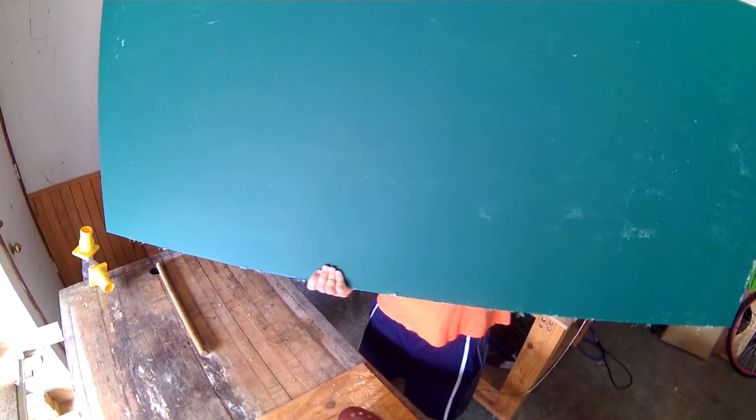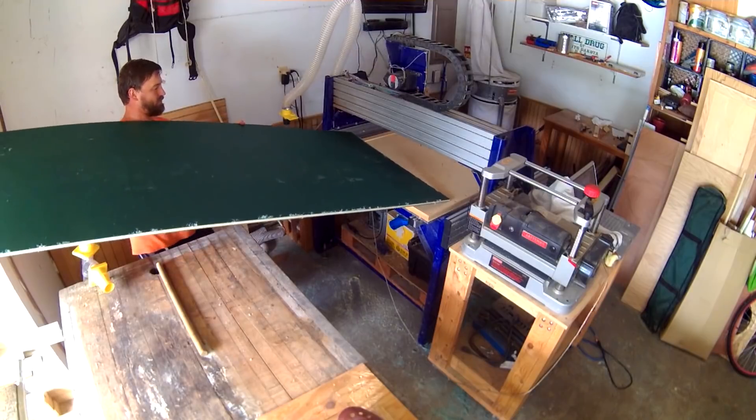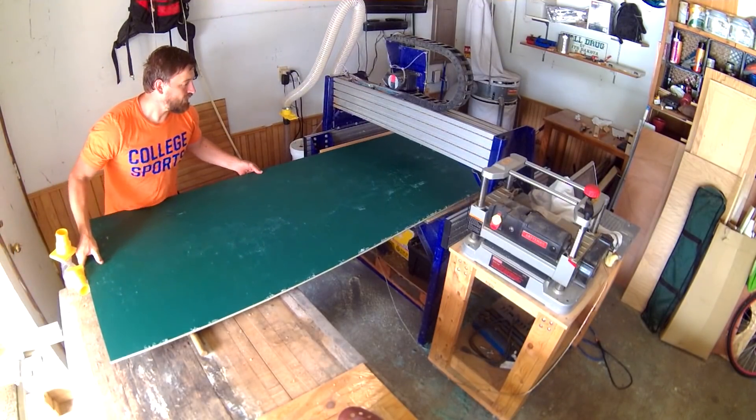This half-inch thick material may not look like much, but it's hefty. It wasn't exactly easy navigating it around my tiny garage by myself. Thankfully, I had Anders around to help with a little of it.